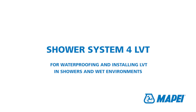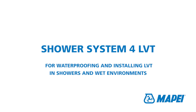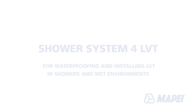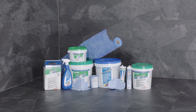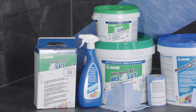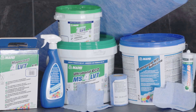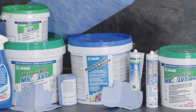Shower System 4 LVT for waterproofing and installing LVT in showers and wet environments. Shower System 4 LVT is a specialist system incorporating a waterproofing membrane that allows LVT to be installed on both walls and floors, even in wet areas such as showers, bathrooms and wet rooms, both commercially and domestically.